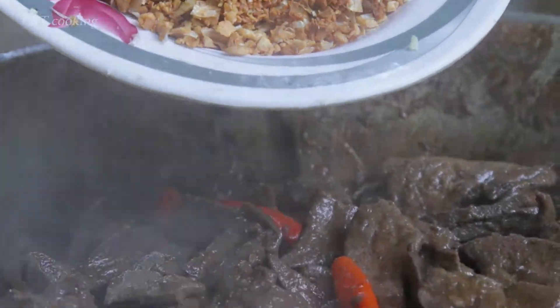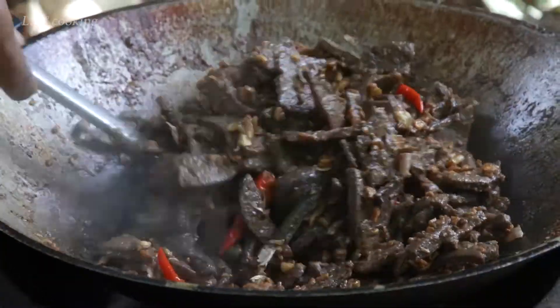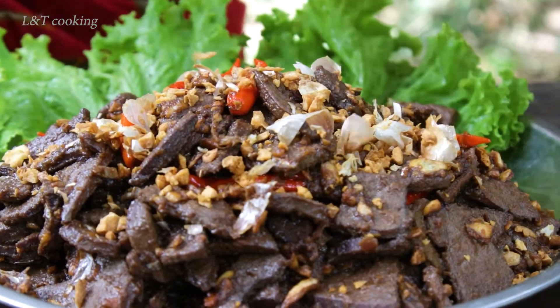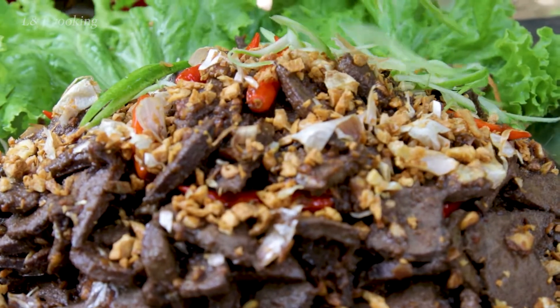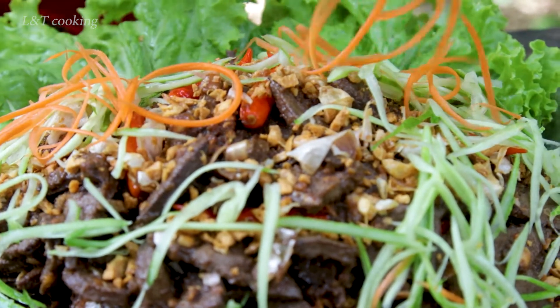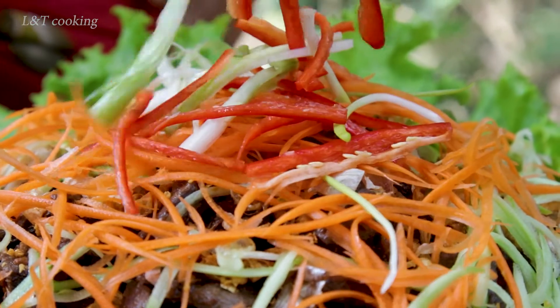Now we can add crispy garlic. For garnish we have crispy garlic, cucumber, carrot, chili, and spring onion.